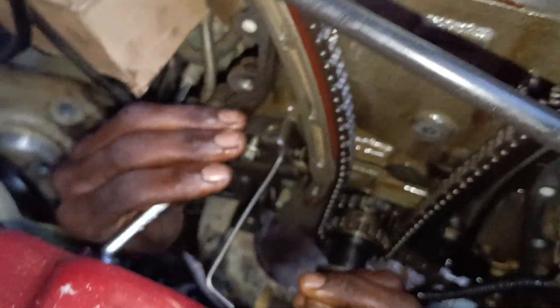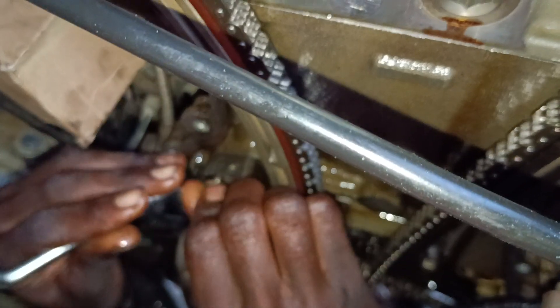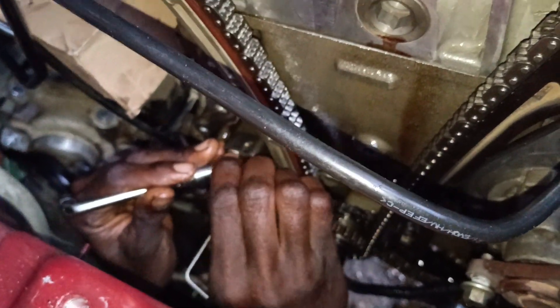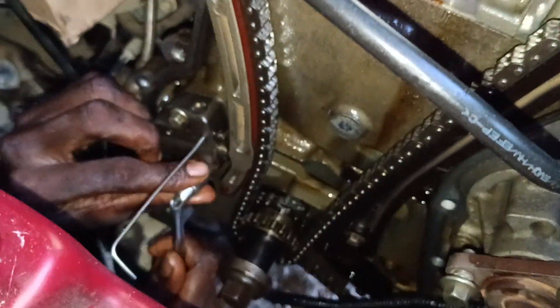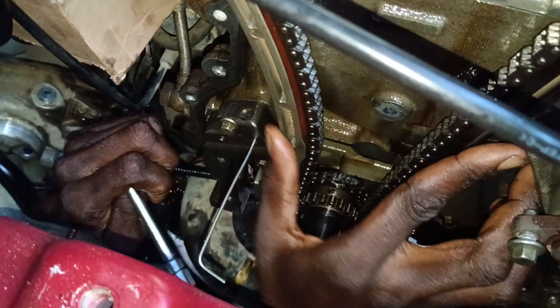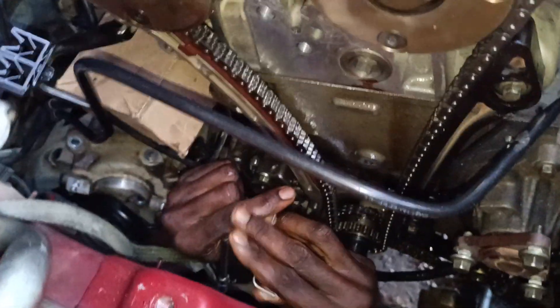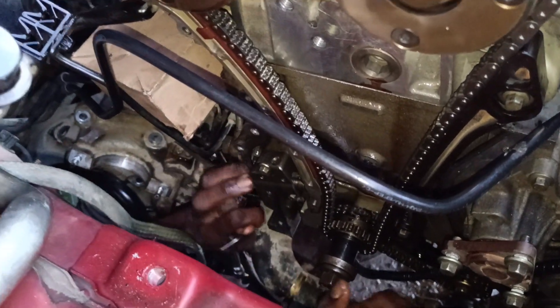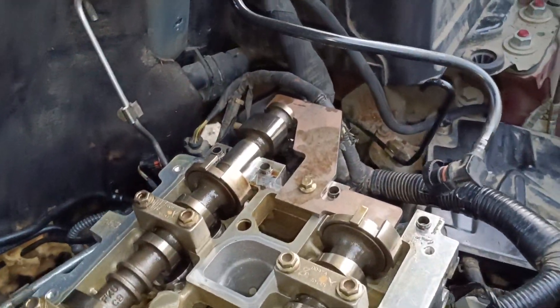This is the timing alignment mark on a Range Rover Evoque. This engine is 2.0 or 2.5 — this should be 2.5. The 2.5 and 2.0 have the same timing alignment mark, just like the Ford Ranger — we have the same timing alignment. But on the Range Rover Evoque we have special tools for the camshaft.